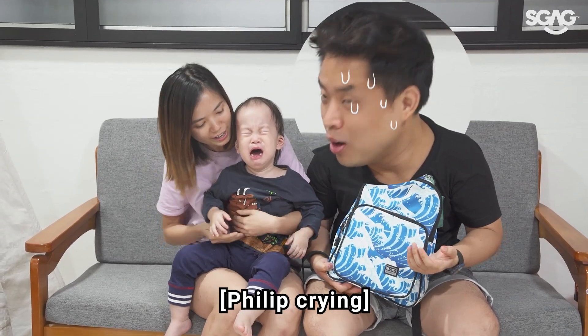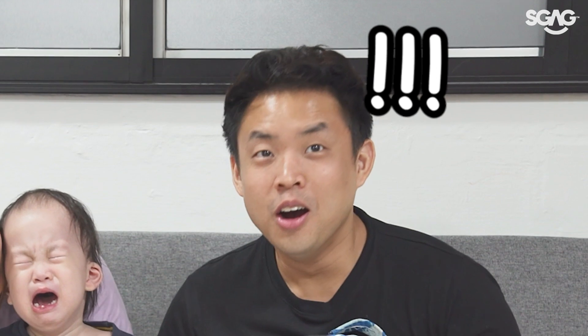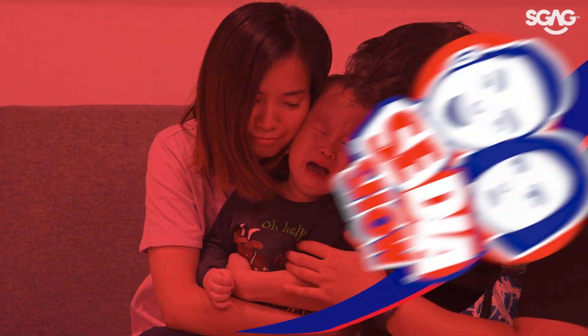How difficult! Don't cry! Don't cry! I thought you like me. Please don't cry!